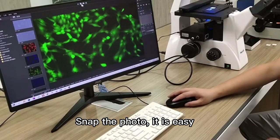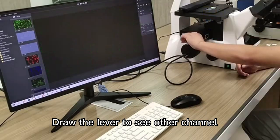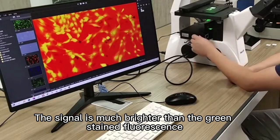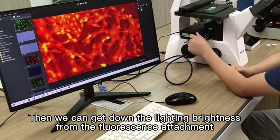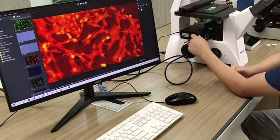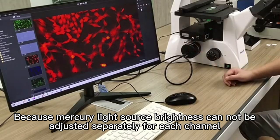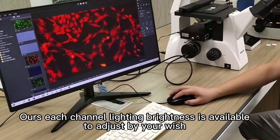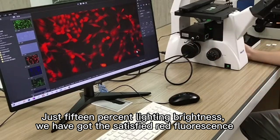Snap the photo — it is easy. Draw the lever to see another channel. Now we are looking at the green channel, where you can see red and yellow fluorescence. The signal is much brighter than the green-stained fluorescence. Then we can reduce the lighting brightness from the fluorescence attachment. That is the advantage of our product compared to a mercury light source, because mercury light source brightness cannot be adjusted separately for each channel. With our product, each channel lighting brightness is adjustable. At just 15% lighting brightness, we have got satisfying red fluorescence imaging. Snap the photo.